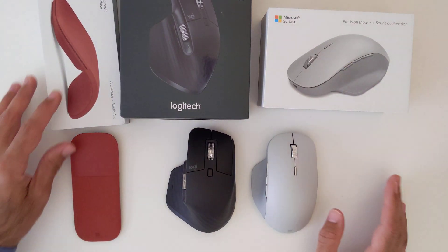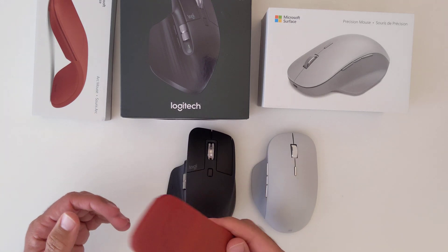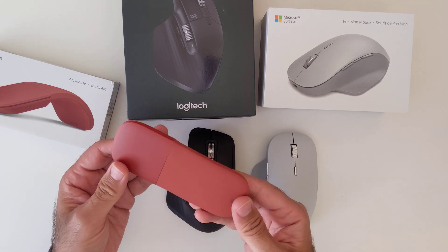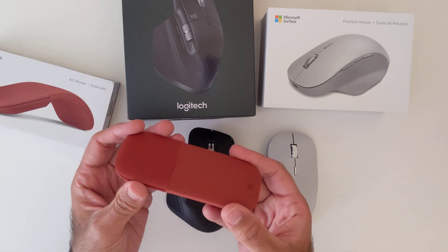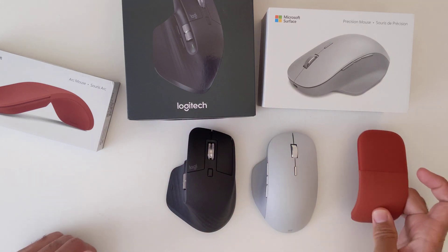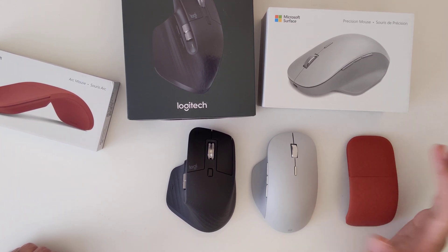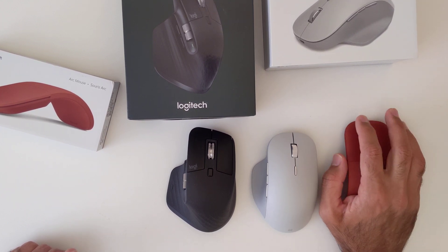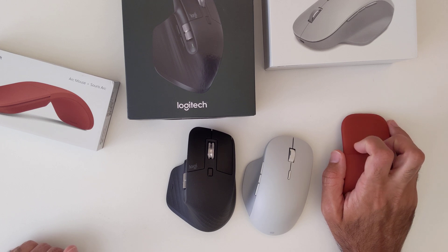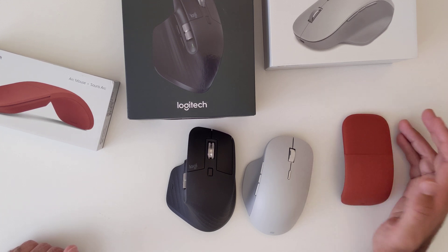The first new mouse I got was the Microsoft Surface Arc Mouse. I really like the simplicity and design of it. I've been using it for about a week now and overall I don't have any major issues, except that it does not have forward and backward buttons, which are important to me. It takes AAA batteries. There's no scroll wheel — you can touch anywhere on the surface to scroll up and down, or pan left and right, which is quite convenient.